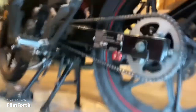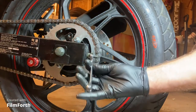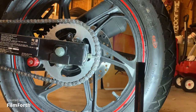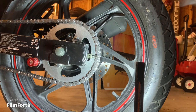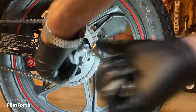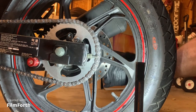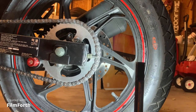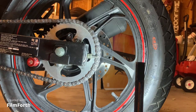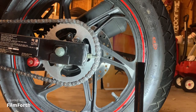Tighten up your jam nuts so they don't come loose. The two checks I showed you — looking at the axle alignment and the gap in the swing arm — are the best things to go by. Don't go by the bolt length from one side to the other because a lot of times that will throw you off.